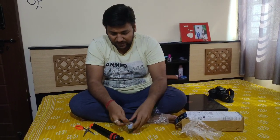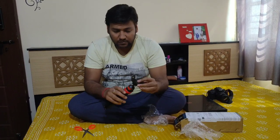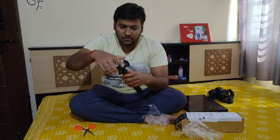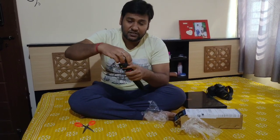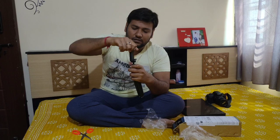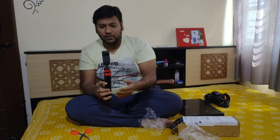When placing your mobile into the holder, you can put it like this, or you can do it another way based on your phone size. Basically, it depends on your necessity — whether you want portrait mode or landscape mode, you set it accordingly.